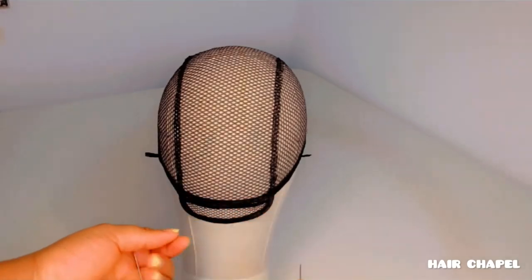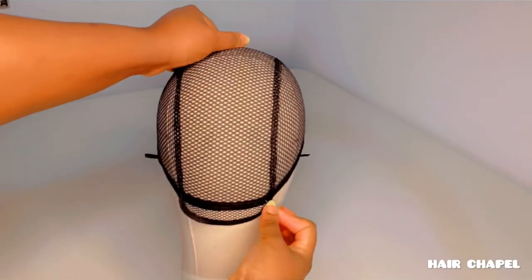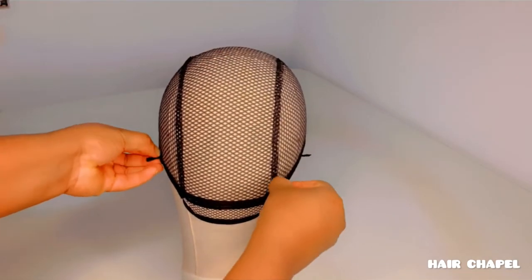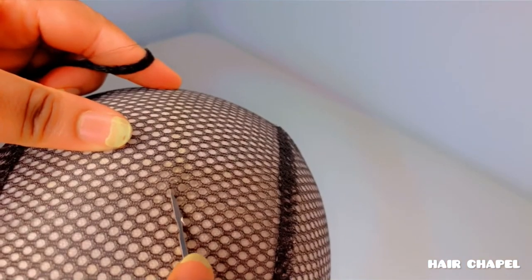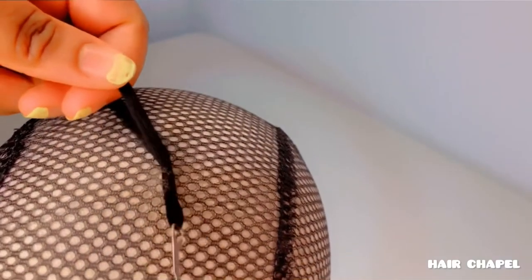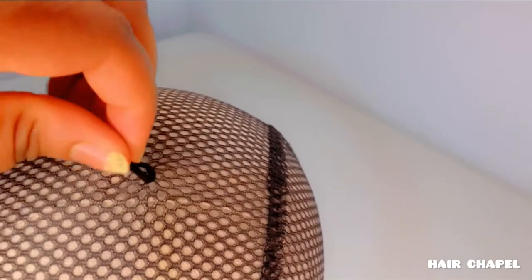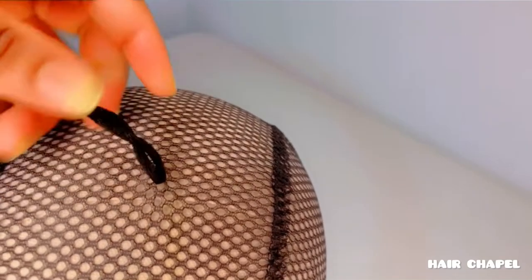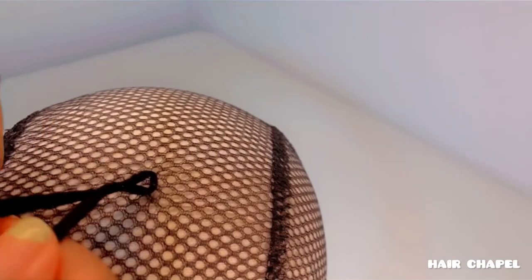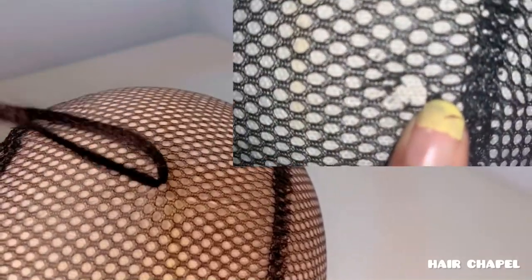First of all, it's always necessary to secure your wig cap onto the mannequin head with t-pins to prevent the wig cap from shifting or getting crooked while you braid. The holes in the wig cap are there for a reason — do not under any circumstance pass the crochet needle through two or more holes, because when you do this and you grip the roots while braiding, it exerts pressure onto the cap. When you try braiding or twisting you would realize that your braiding hair is pulling on the cap and this can cause it to tear, destroying your braid pattern.